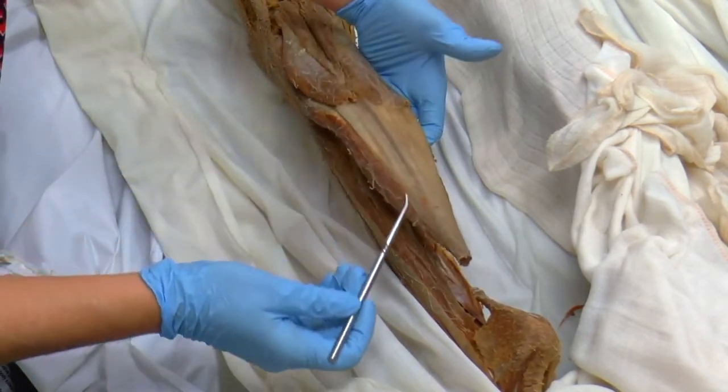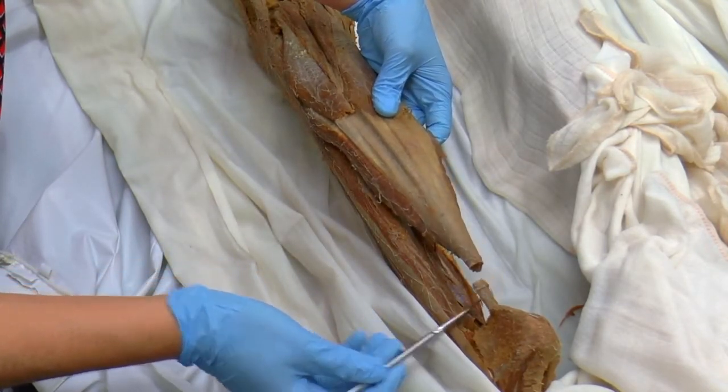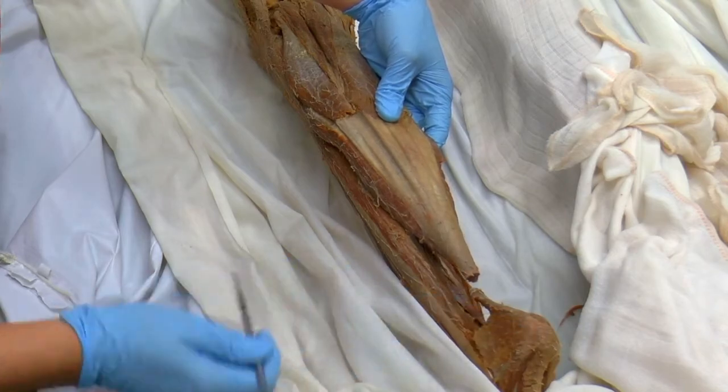Here you have the soleus and the gastrocnemius both anchoring to the Achilles tendon. We've cut that Achilles tendon here so we can move it. And you can see it attaches to the calcaneus bone of the foot.